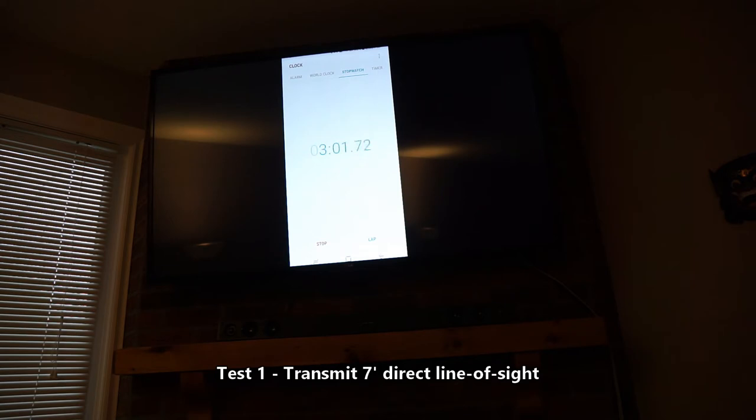We've now hit the 3-minute mark. The connection seems to be very stable — we only see a small amount of artifacting from time to time, so I'm actually pretty happy with how it's performing right now. I'm going to stop this, reposition it maybe a bit further away, but again direct line of sight, and we'll see how well it performs there.